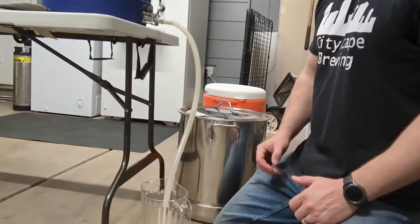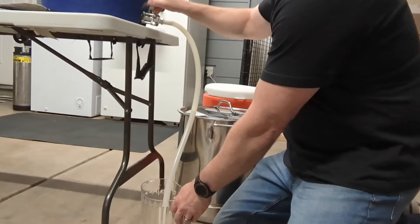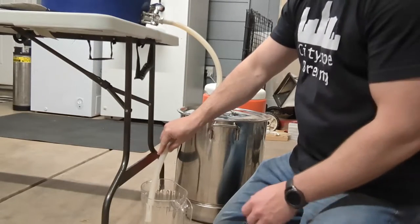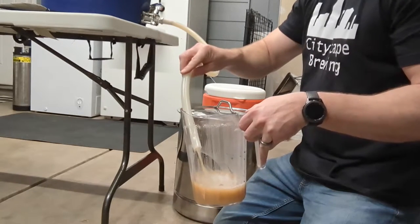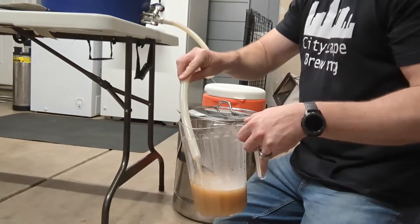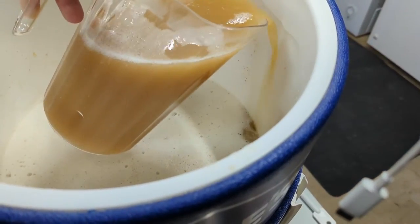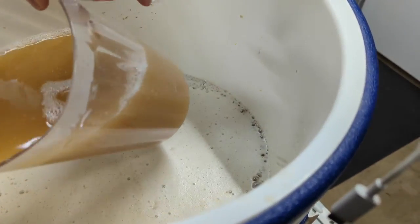Now we're going to start our Vorlauf process. I opened this up and gave it a good stir. What we're going to do is gently open the ball valve very slowly until we start getting a trickle of liquid — you don't want to open it too fast. You want the grain bed to build up a nice bed of grains around your mash tun screen, whether you have a false bottom or a bazooka screen like I do. We'll fill a couple of pitchers and after two or three you'll start to see the wort getting really clear. We gently pour it back along the sides of the mash tun — we don't want to pour it directly in, as that can create a hole right through the grain bed.